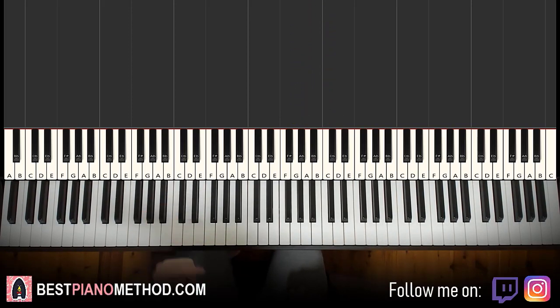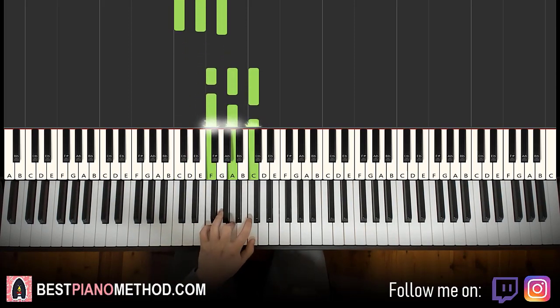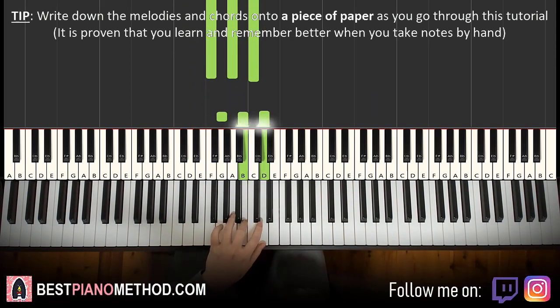Left hand has three chords. The three chords are C major, which is C, E, G. Second chord is F major, which is F, A, C. And third chord is G major: G, B, D.